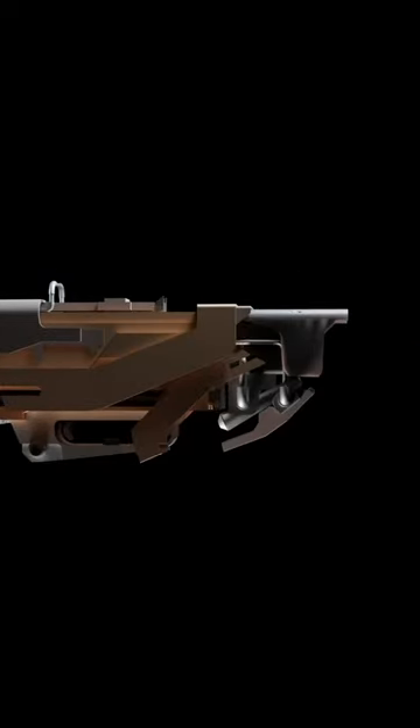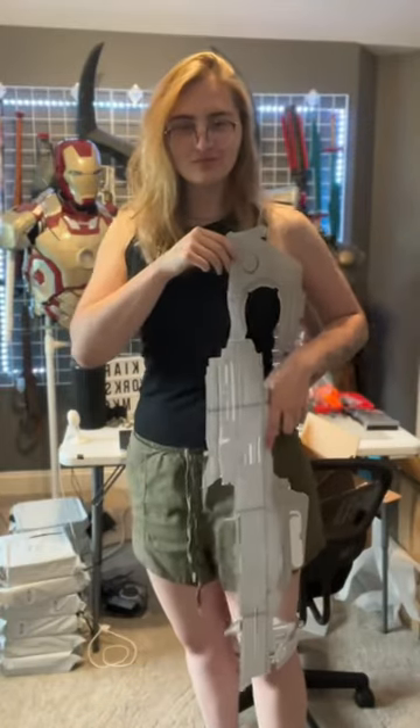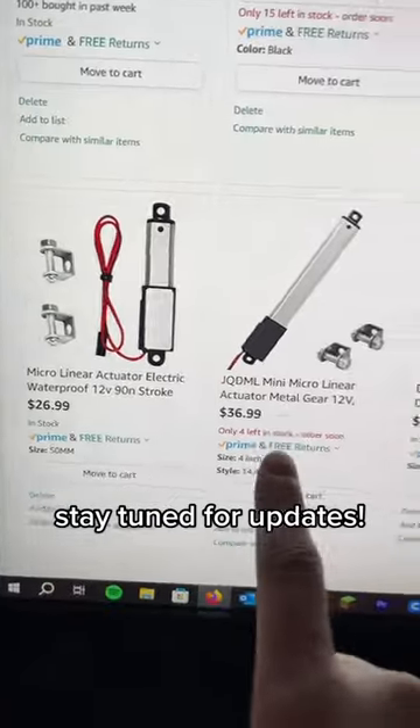I came up with a pretty cool render too. The entire thing will be three feet extended and will be able to be compressed. The plan is to use a bunch of linear actuators and spring-actuated mechanisms. Follow for some updates.